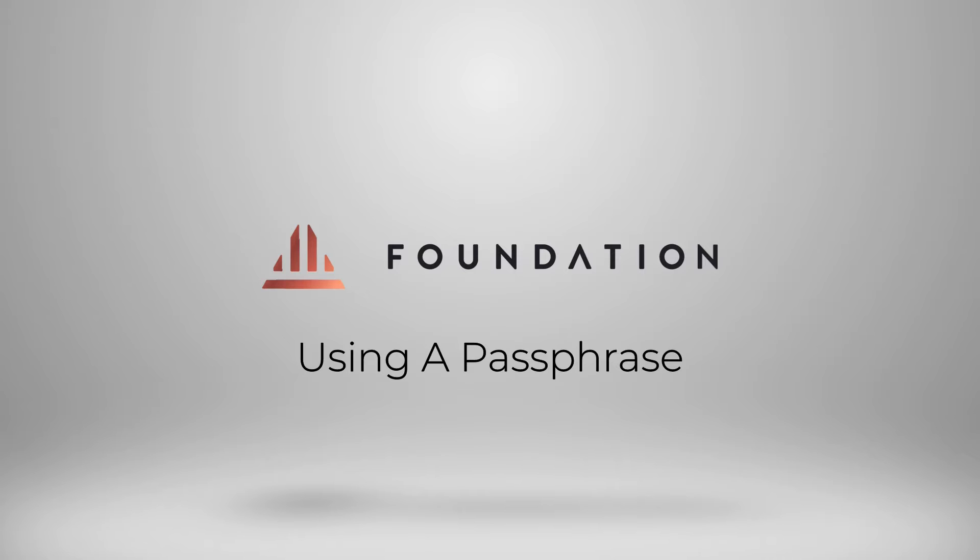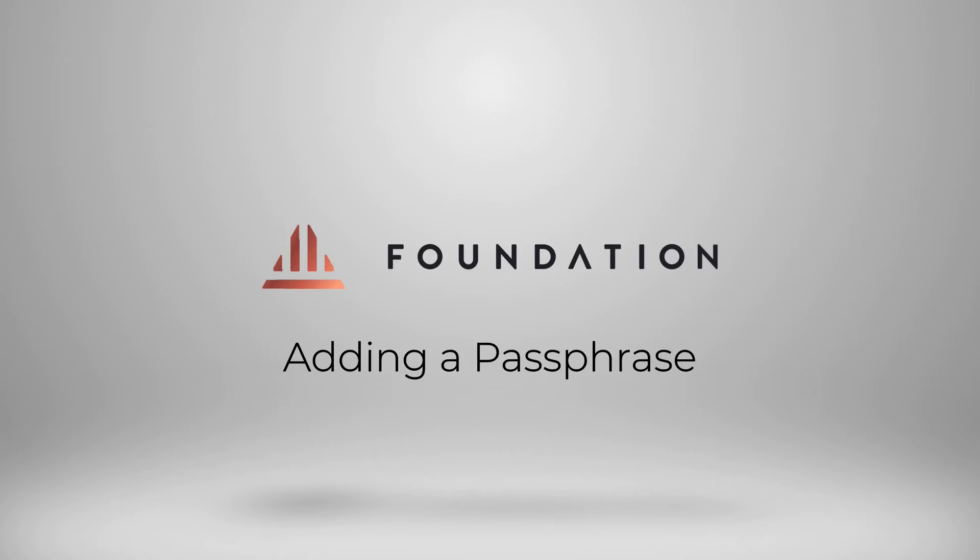A passphrase is a really great way to add an extra layer of security to your Bitcoin. A passphrase is an extra word, words, or phrase that gets added to your 24-word seed to create a completely new wallet. This means that if anybody were to find your 24-word seed backup — written down on paper or stamped into metal — without the combination of both your passphrase and your seed words, an attacker cannot access your Bitcoin.